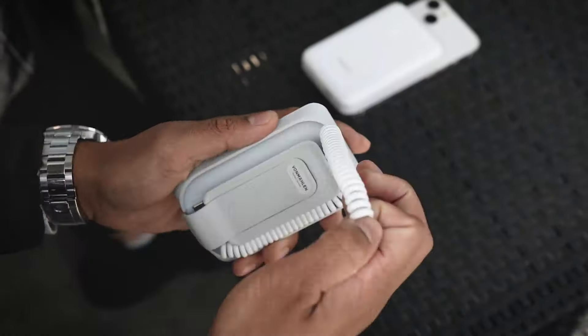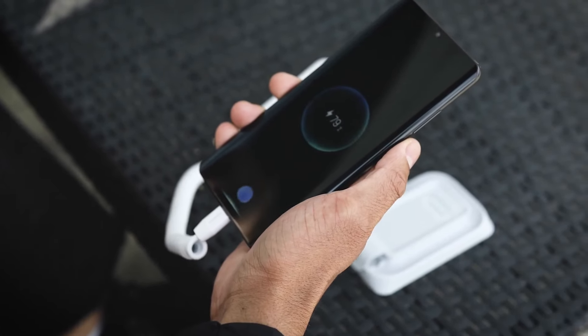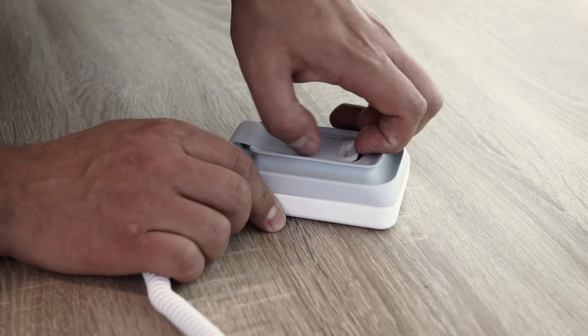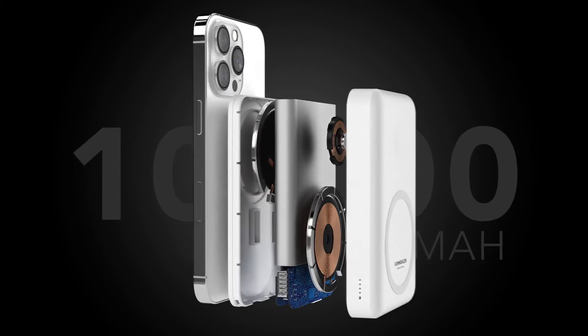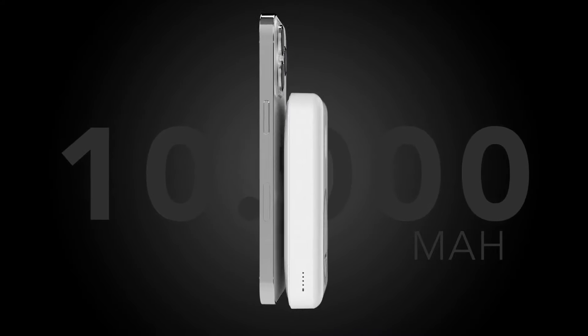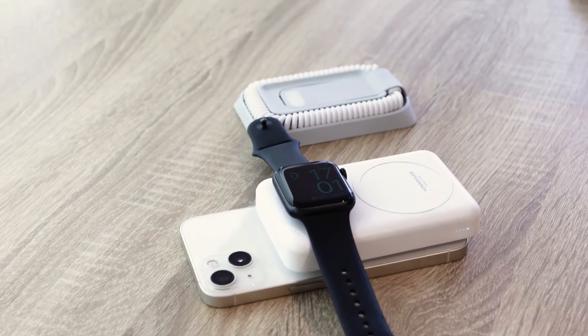It is a magnetic wireless charger and power bank in one, and can charge up to four devices at the same time wirelessly with USB-C or micro USB. The magnetic power bank has 10,000 mAh and is also an Apple Watch charging base which supports inductive charging.